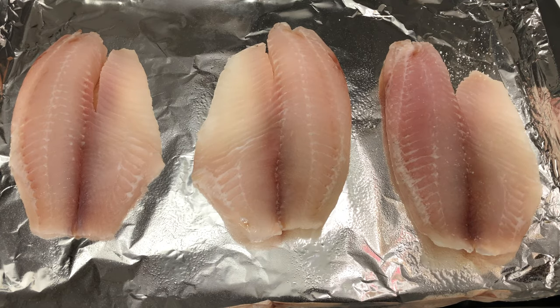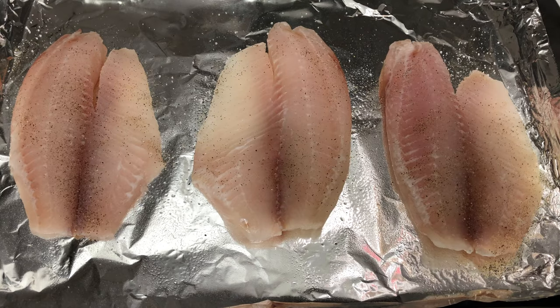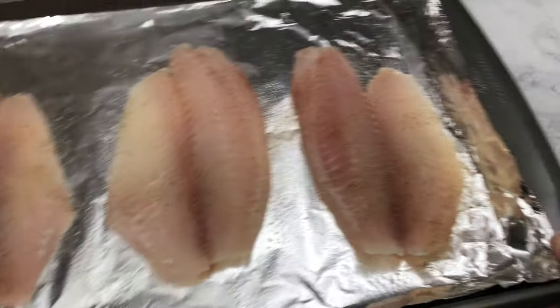I'm starting off by seasoning my tilapia with some salt, pepper, garlic powder, and onion powder, but you can season it however you like. Once I'm done seasoning, I'm going to let it bake in the oven at 350 for about 8 to 10 minutes.